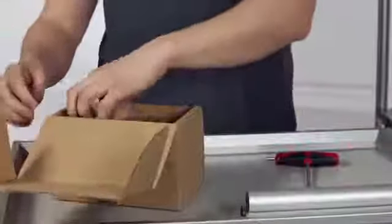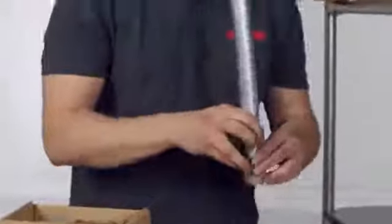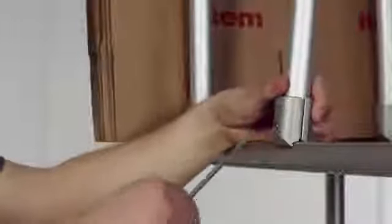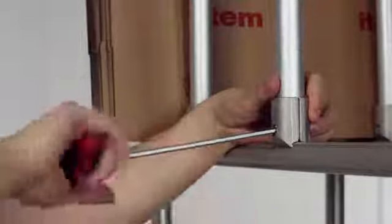Fastener D30 from ETEM is supplied pre-assembled. It is perfectly prepared. Take it out of the packaging, fit in place, tighten and that's it. Job done.